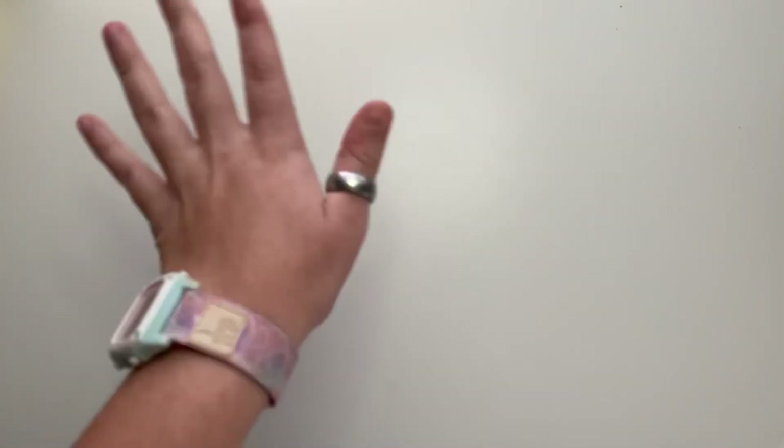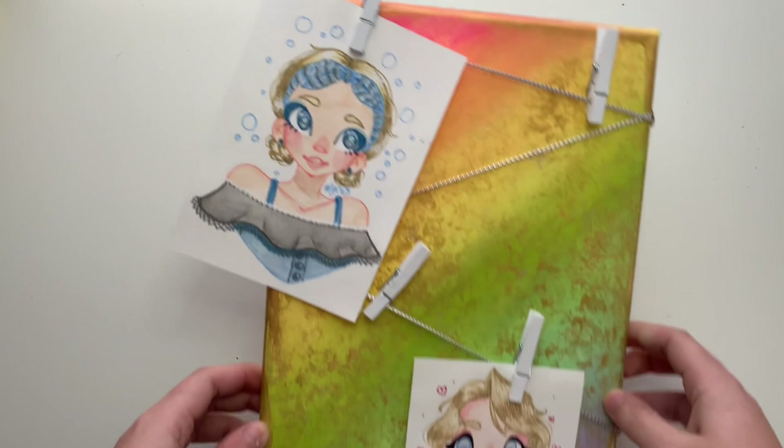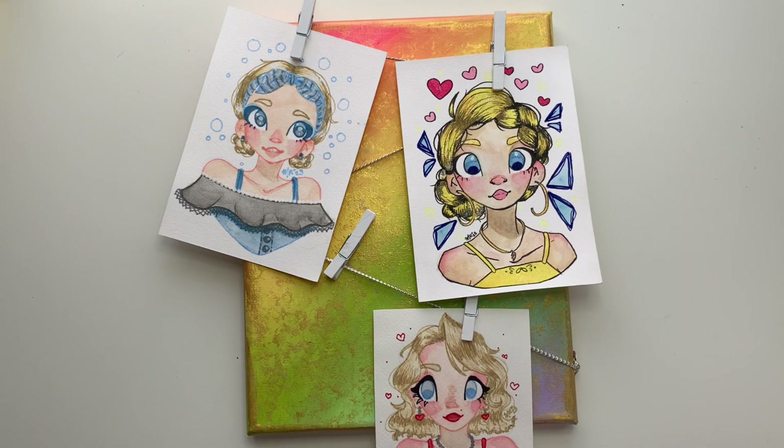Salut mes amis, it's Minwe Roo. In under six minutes, I'll show you how I made this display canvas, where you can hang art, lists, photos, business cards, or whatever else you can think of.